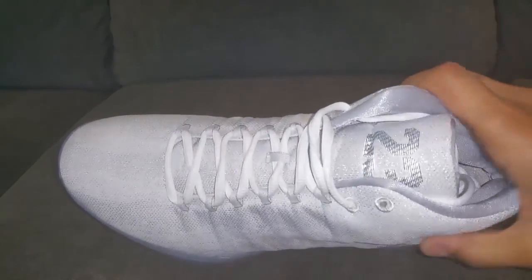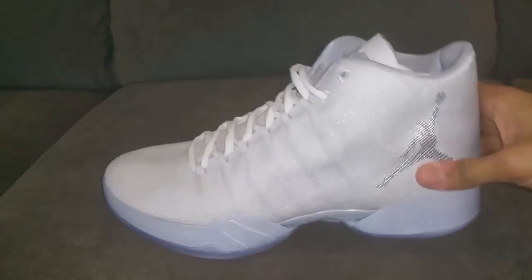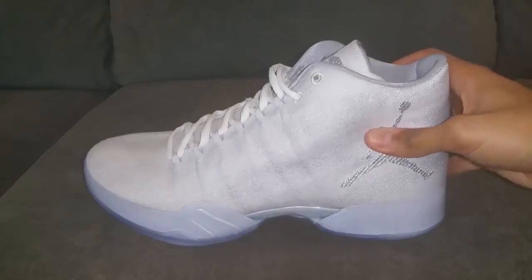My take on these is these are just an alright shoe. It's not too much that stands out about this shoe, in my opinion.